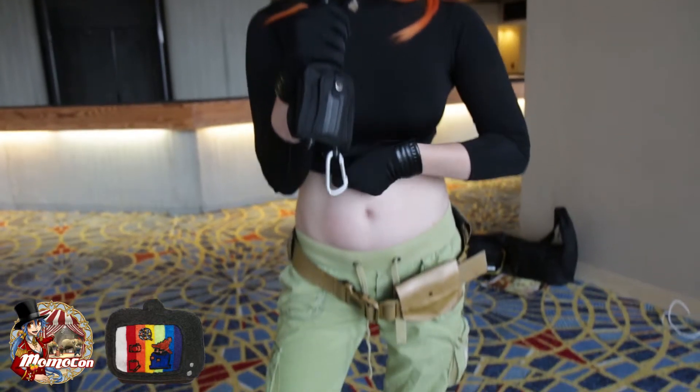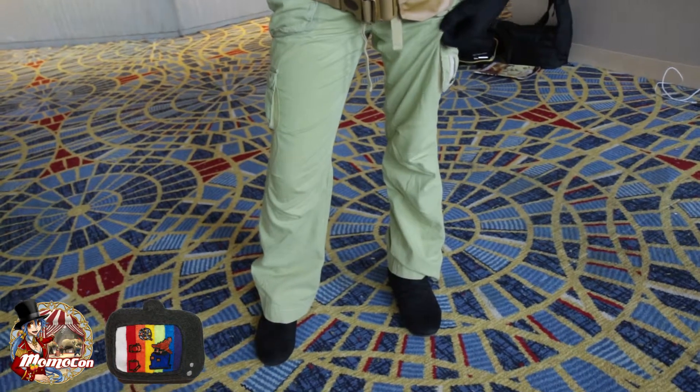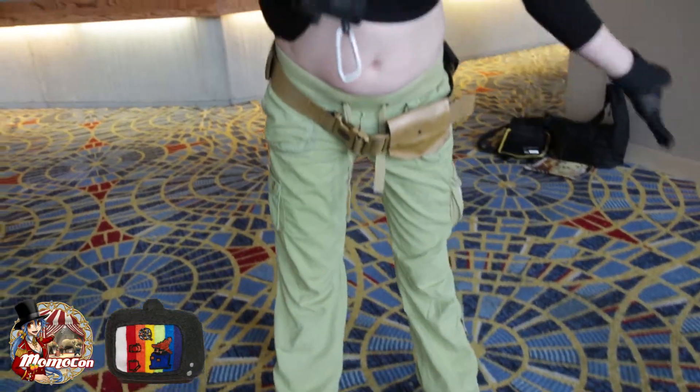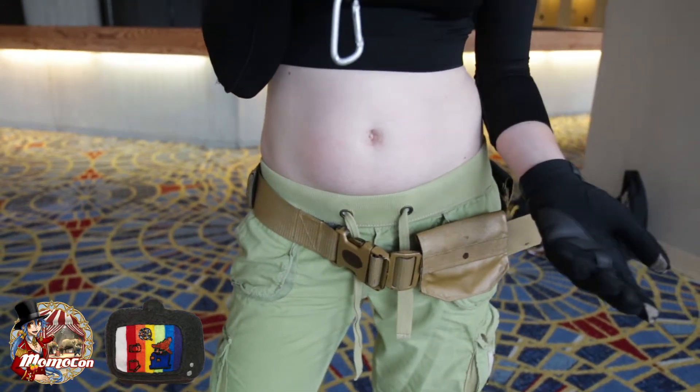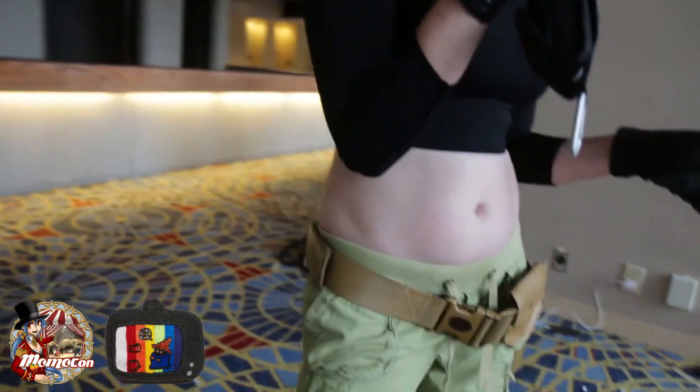This cosplay actually wasn't that hard to make. I ordered this shirt because I'm not very good at sewing — I found a belly shirt online. These pants came from my dresser; they came brown and I just dyed them green. The belt I tried to make myself — it's not a very good belt but I ordered a utility belt online, dyed and painted it to look like Kim Possible's belt. And the wig I ordered online.